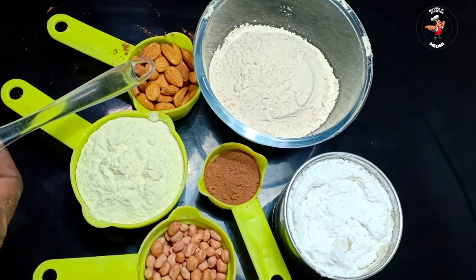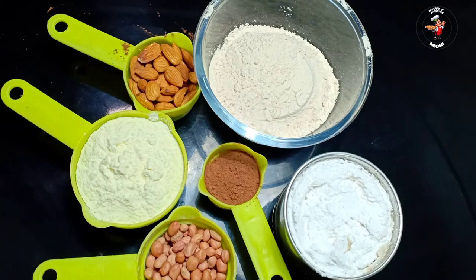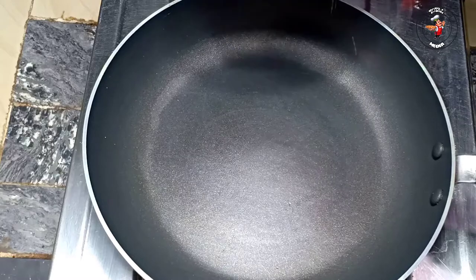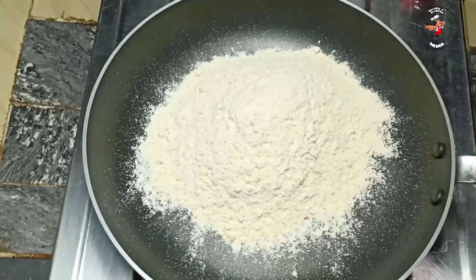There is an order of everything — we have all the things we need to make. So we will start the video. This is the time we have started. I will put this pan into a piece with alcohol and from the top I will add the hot water.